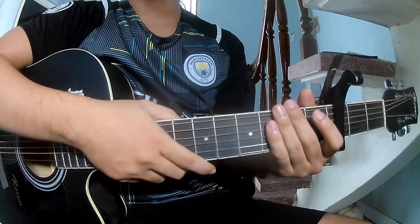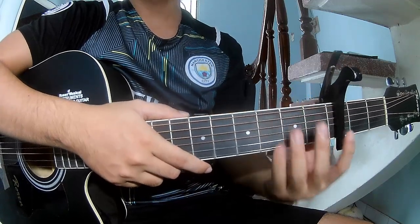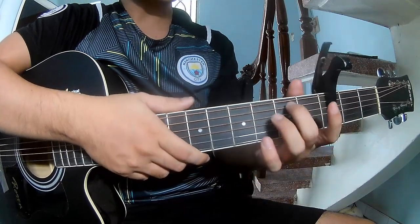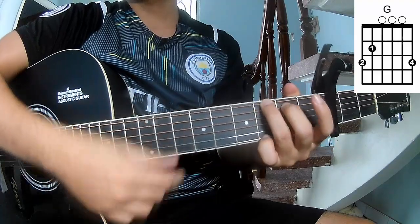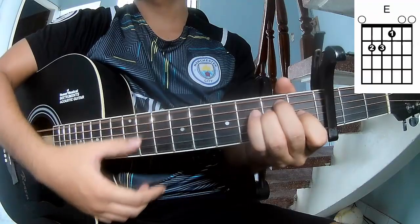Hi everyone. Today we'll share how to play Guitar Supreme by A7X. First is the cable in the third frame. The chords of this song are G, D, A, B, M, and E.